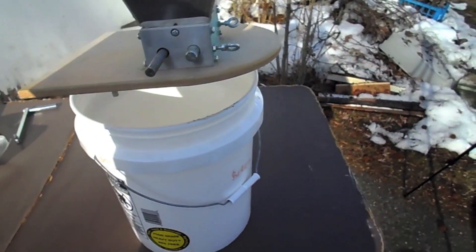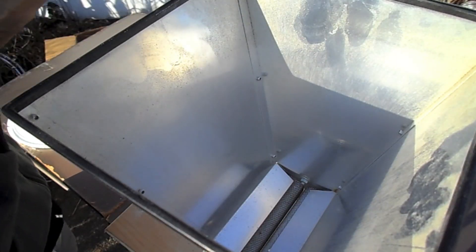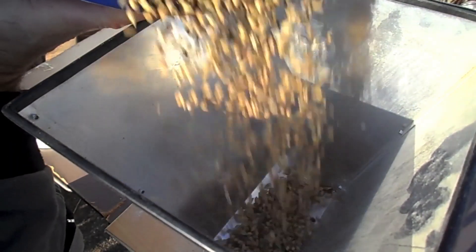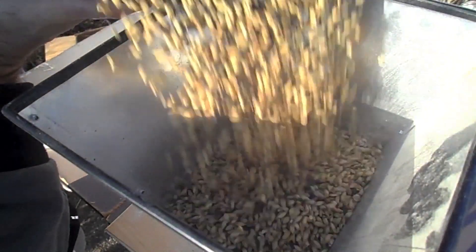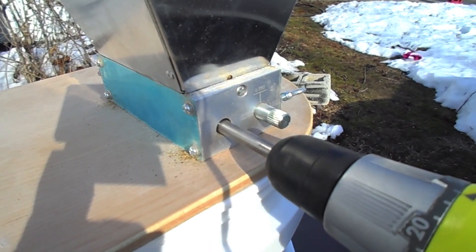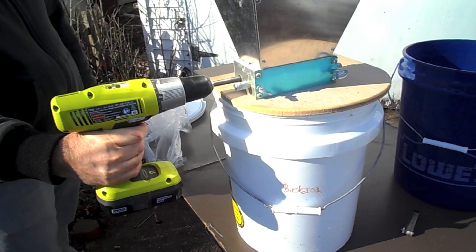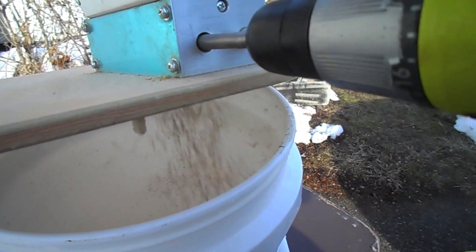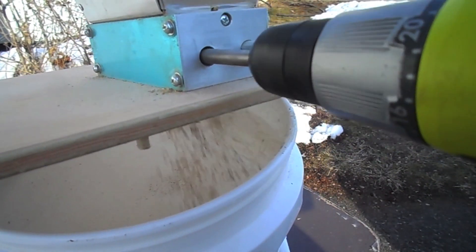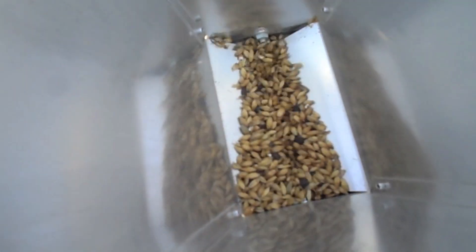We're going to go with a non-balanced approach to things. Take your empty bucket, put your grain mill on top of it, then fill about 5 to 7 pounds of grain into the hopper, depending on how big the hopper is. Attach your cordless drill and run the drill so all the grain falls out into your bucket. Once that's empty, take the drill off, put more grain in the hopper, and repeat that step.